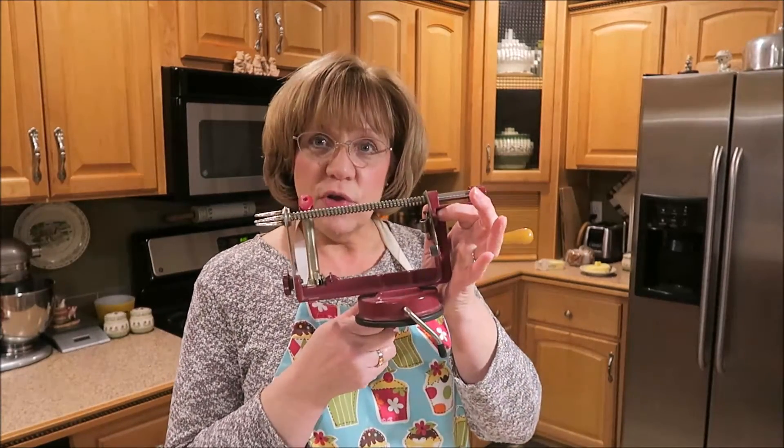I don't know if you have ever used one of these contraptions. I bought this years and years ago and it has been a lifesaver for me — it peels and cores the apples and slices them so that all I have to do is put them in the bowl or whatever I happen to be making. I'm going to start peeling.